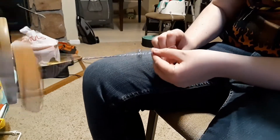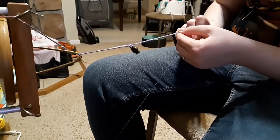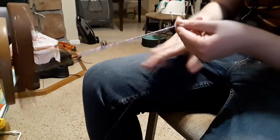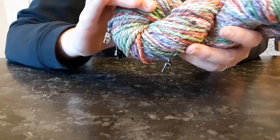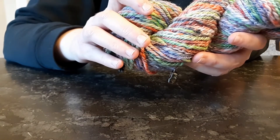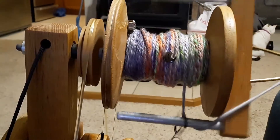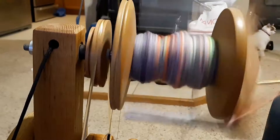About this particular fiber content: being that it's so soft, I would definitely not consider it for socks, but it would be lovely for hats, mittens, a scarf, a wrap — anything for the upper body. I would not make anything with heavy abrasion because it has a very nice halo to it and it's super squishy and soft.